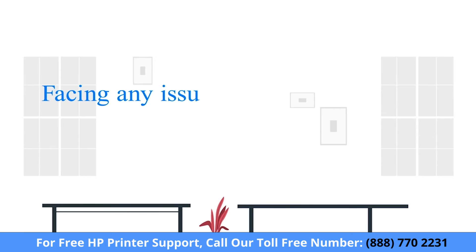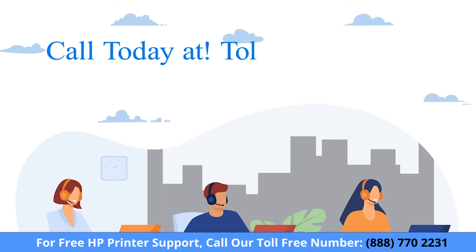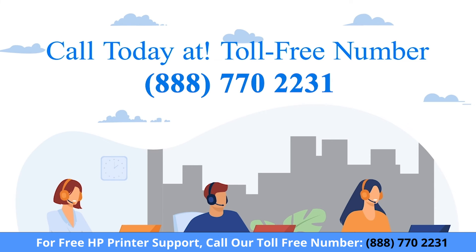If you are facing any issue with your HP printer device, get in touch with our HP printer expert.